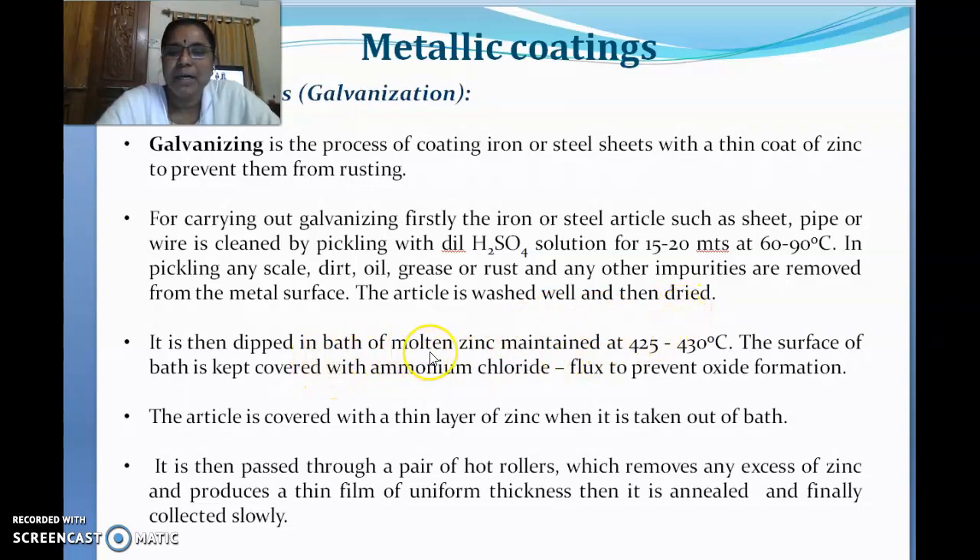After cleaning and drying, the article is dipped in a bath of molten zinc maintained at 425 to 430 degrees centigrade. This temperature is maintained because it is the melting point of zinc. You cannot coat one metal over another in a dry state; it must be done in the molten state. The surface of the molten zinc bath is kept covered with ammonium chloride flux.